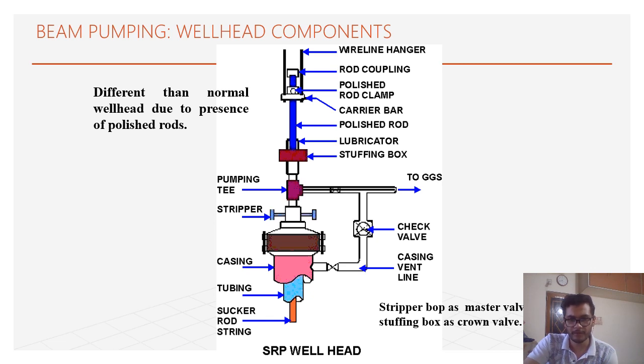The valid components for the sucker rod pump include the tubing hanger, a vent line connected to the flow line, a creeper that works as a BOP for the sucker rod system, and a pumping tee connected to the flow line. The stuffing box basically cleans the polished rod in upstroke and downstroke motion.